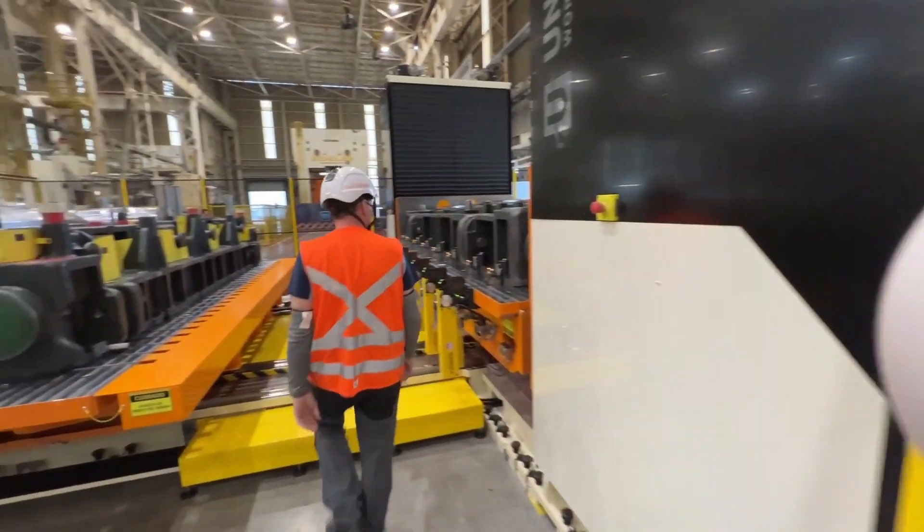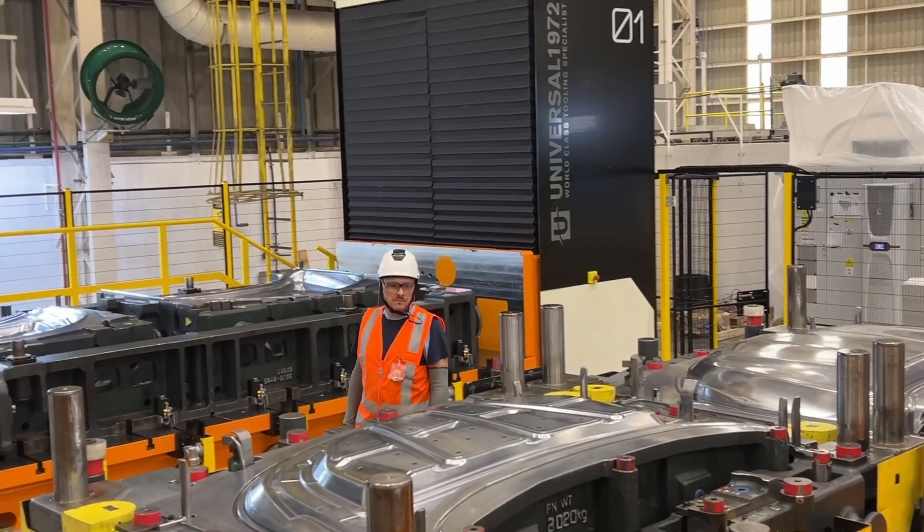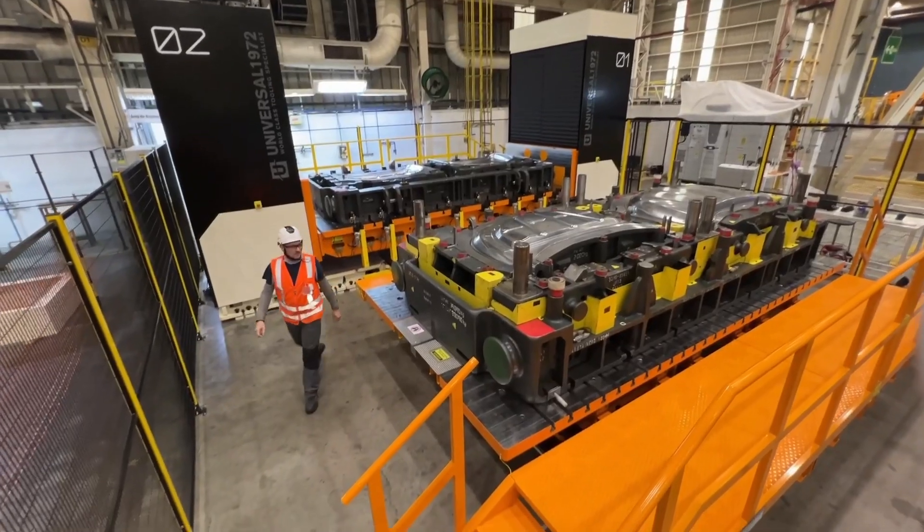At the end of the maintenance process, the machine automatically reassembles the mold, ready for the next production run.